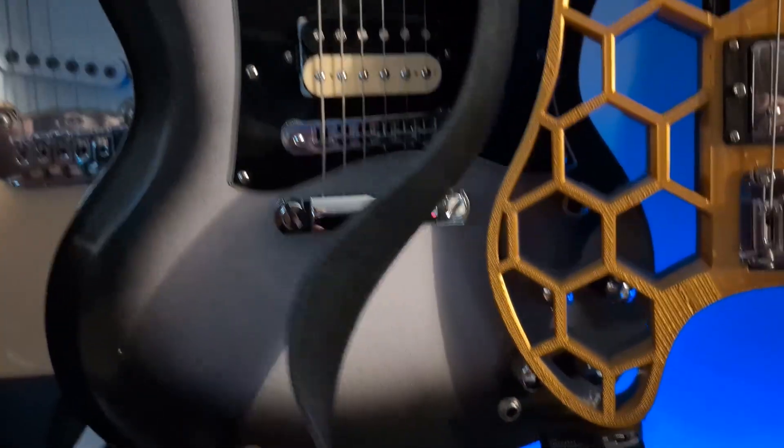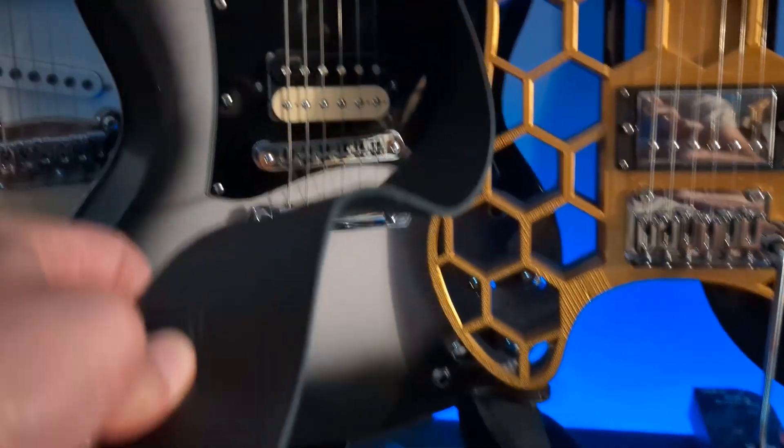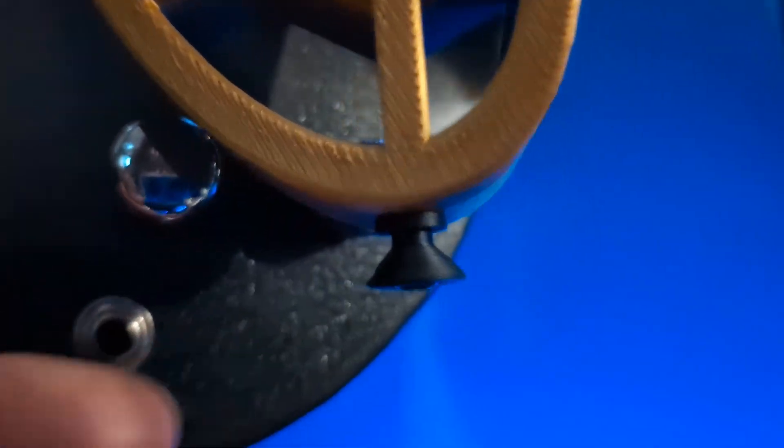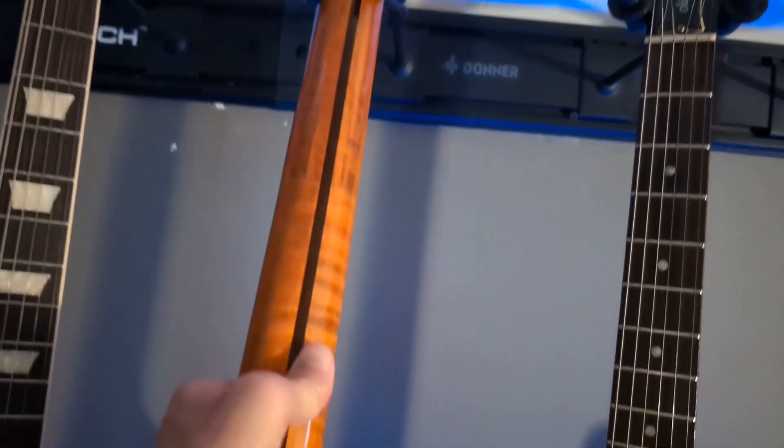This is the D'Addario — really nice. It's a leather strap with quick-connect strap locks on the end. I really like that. This is a PLACF carbon fiber strap button. It's got a metal screw through it, so I wasn't too worried about using the polymer strap buttons.